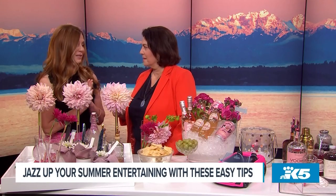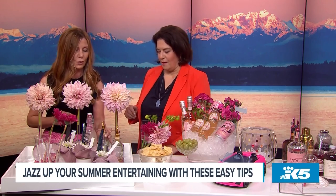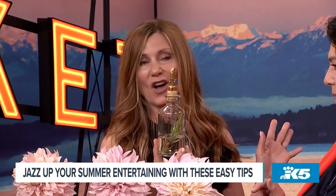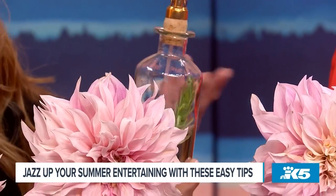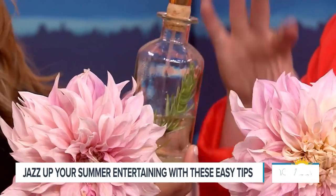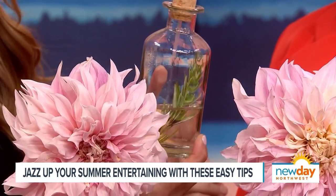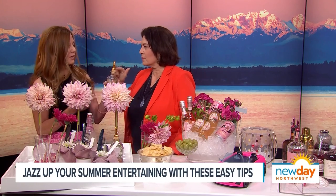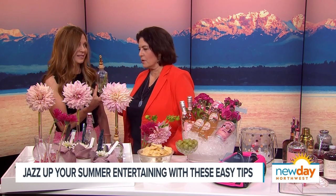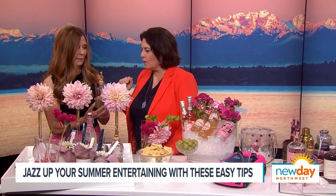Another thing is housemade simple syrups. Check out these adorable bottles — I got these at World Market and they're under $6. I've infused the simple syrup, which is just a one-to-one ratio of sugar to water. Heat it up, let it cool. I've got some garden rosemary and then some tarragon. You can use these for your cocktails or non-alcoholic beverages as well. Look at the gold little spout — they just pour easily.